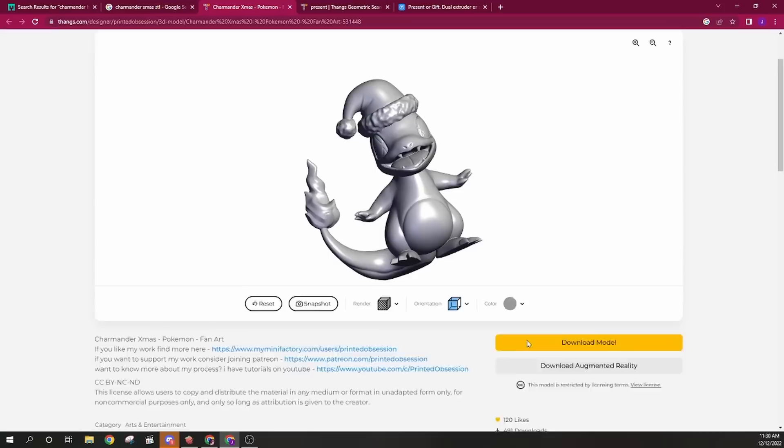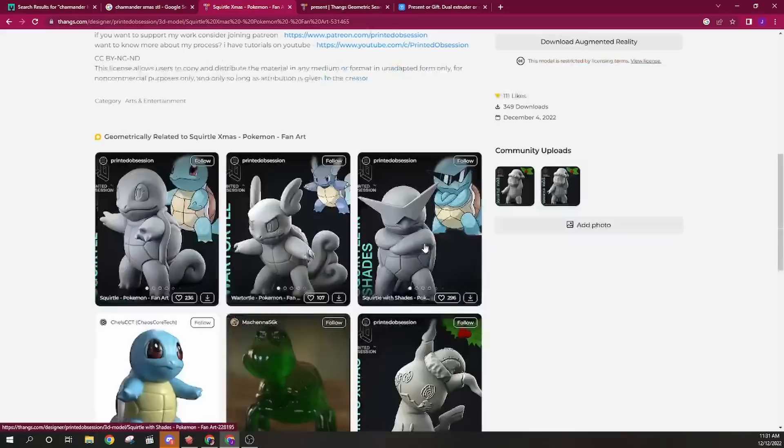I see a flaw with this. Who's doing the Pokemon? No one! It's beginning to look a lot like Christmas. I found the perfect 3D models for our diorama. These are incredibly cute. This is Printed Obsession, a modeler who creates cute Pokemon, and they've added Christmas hats to a few of them. These are also free to download, so thank you very much for supplying these so we could make the best Pokemon display possible.